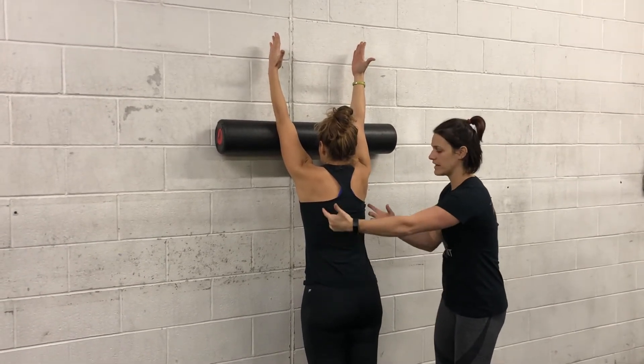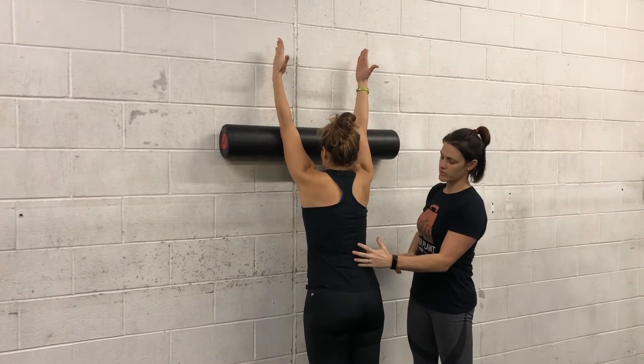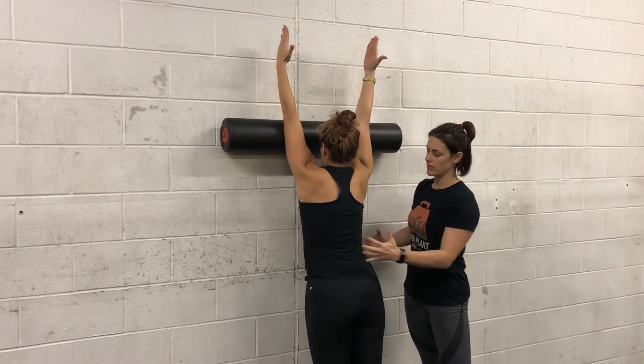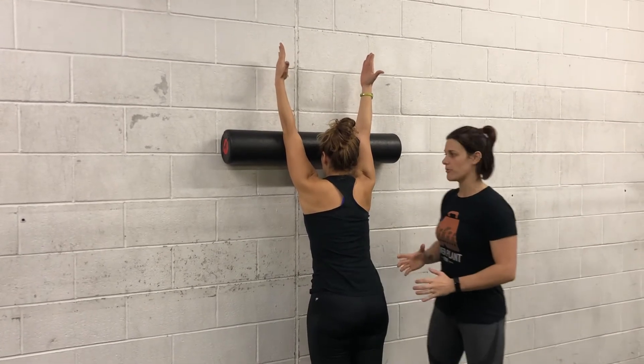You should feel through the lats through here. We're keeping a neutral spine through this whole thing, so go ahead and hyperextend your spine just to see what that looks like. So we don't want to get this hyperextension in the lower back. We want to keep abs engaged, go back to neutral spine. So we're getting that reach with neutral lower back.